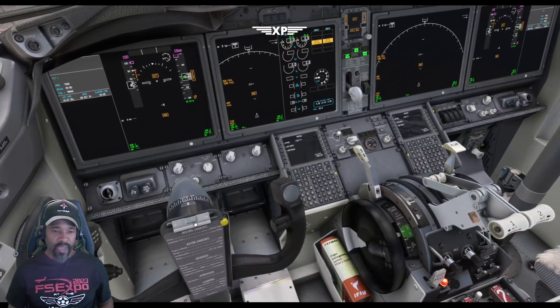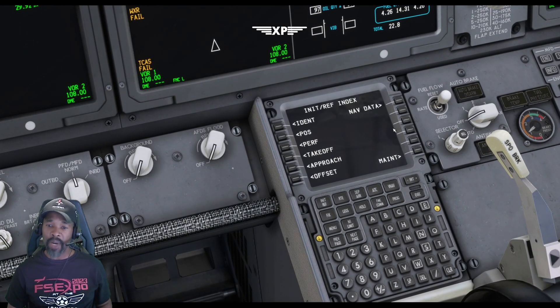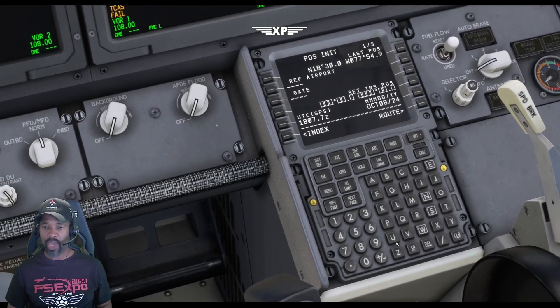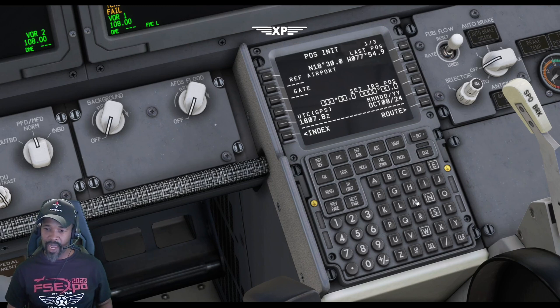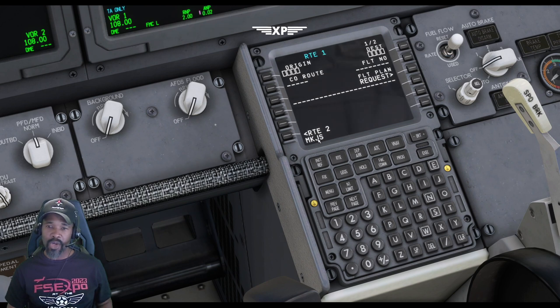While alignment is happening, come down to the FMC. Hit the FMC button to get to the index page, then go to position init. Type in the airport you're located at — right now we're in Montego Bay, Jamaica, so that's MKJS. Copy the GPS position and paste it into the set IRS position. Then go to your route page — Montego Bay is already in the scratchpad — and put in your destination, which is KMIA, Miami International. Activate and execute that.